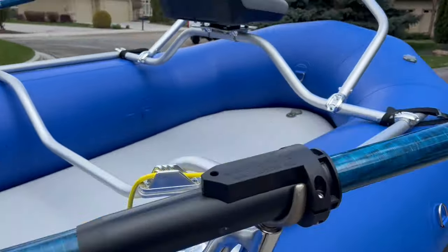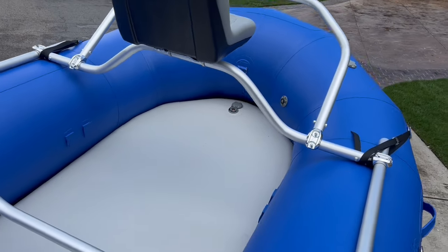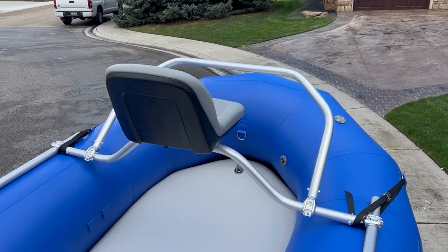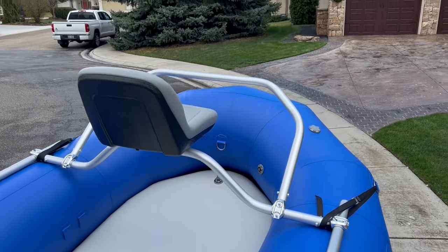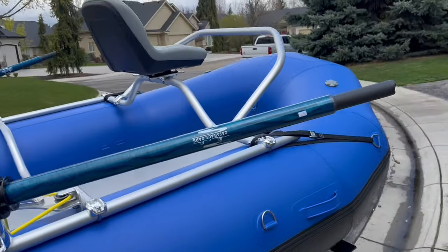The other thing I did is I added the standard large NRS U-shaped thigh bar, so you can see that.